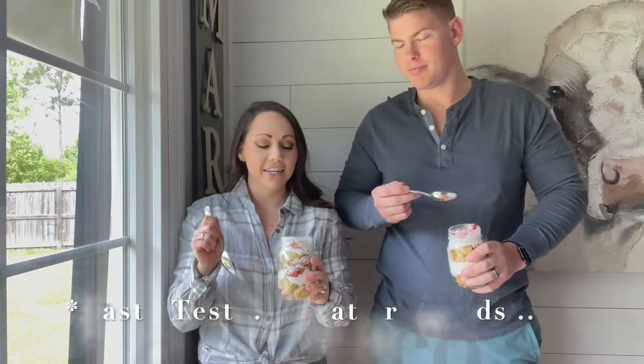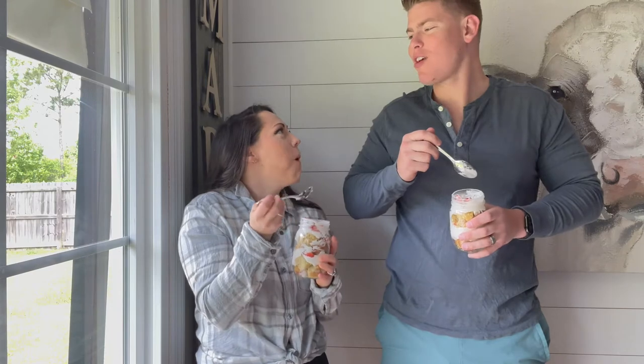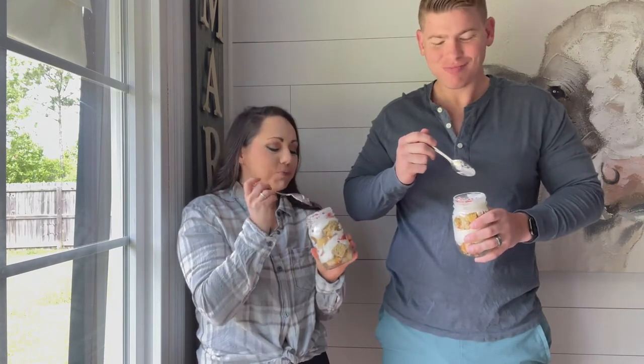Brad and I are going to taste test these. Here we go — you have to be honest. 'That's really good, yeah, it tastes great, good job!' Brad and I ended up devouring the rest of our desserts off camera — it was so good!